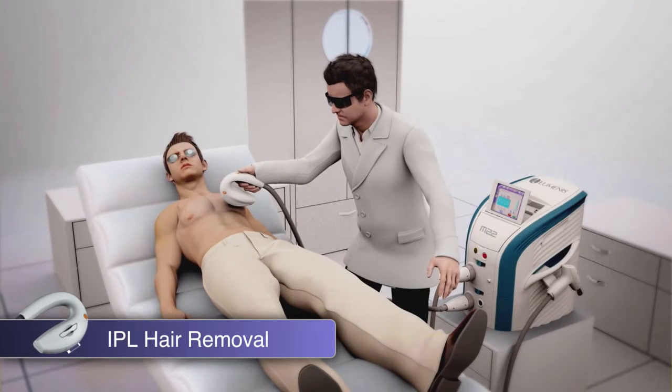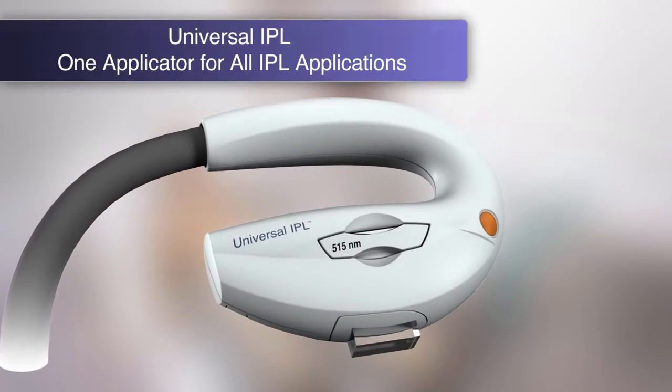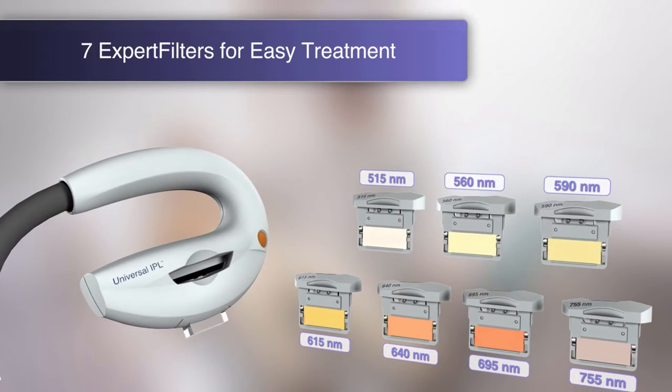The Universal IPL module treats more than 23 indications with a single versatile handpiece. The M22 Universal IPL handpiece has seven expert filters you can quickly swap. This saves treatment time and is cost effective.